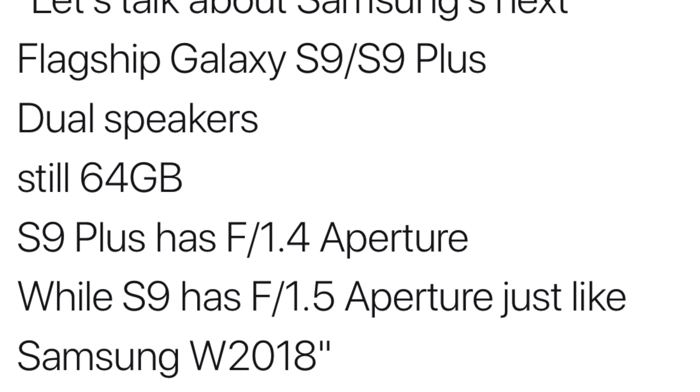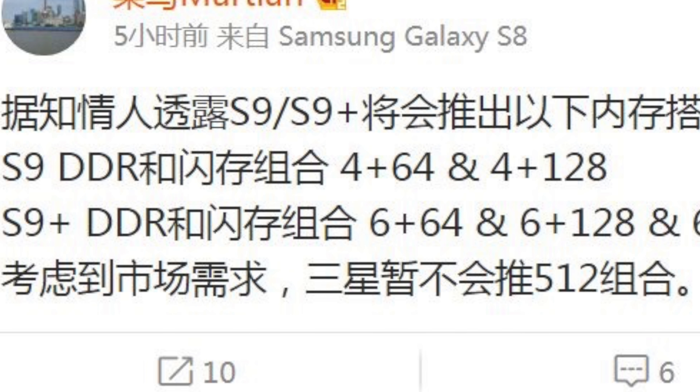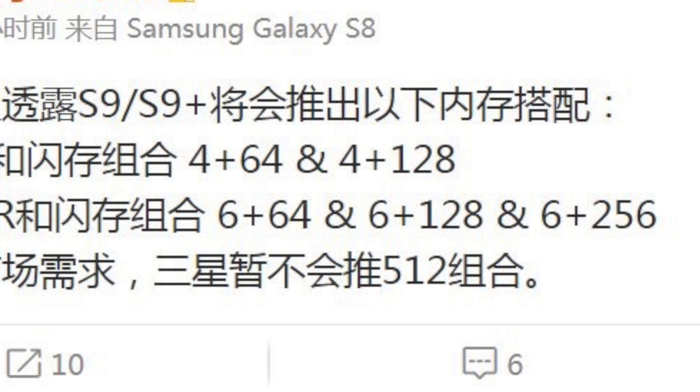The base model will still have 64 gigabytes of storage along with SD card support. A source on Chinese social site Weibo claims the Galaxy S9 will ship with 4GB of RAM and storage options of 64 and 128GB, while the S9 Plus will ship with 6GB of RAM and four capacity options: 64, 128, 256, and a massive 512GB — the largest storage on any smartphone ever — available only in selective markets and limited quantities.